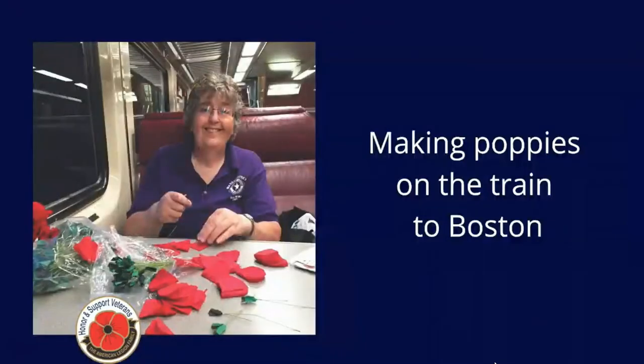Good morning. Normally I'd be on my way to Boston making poppies on the train, but since I'm working from home, I still put an hour in, and this is my hour's work this morning.